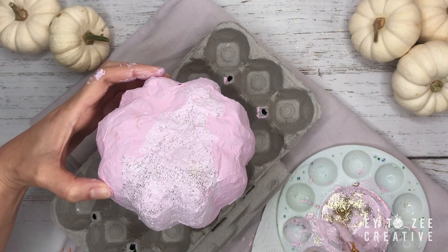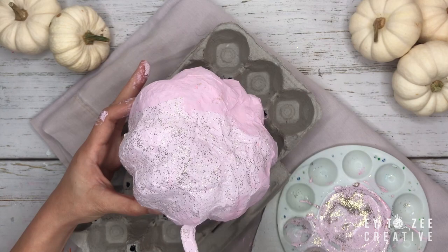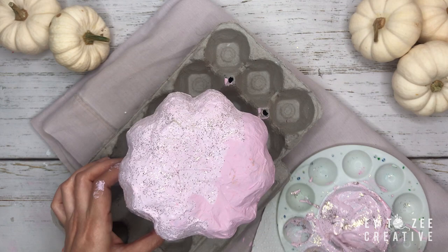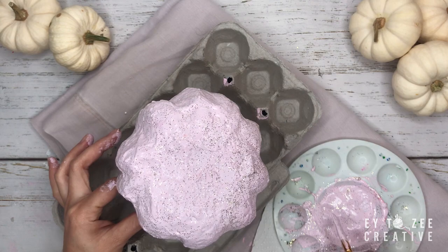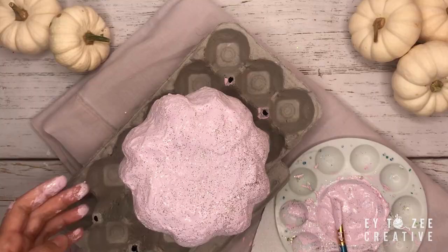I added glitter to the paint for the second coating — this actually saves time. Now it's time to add more accent.